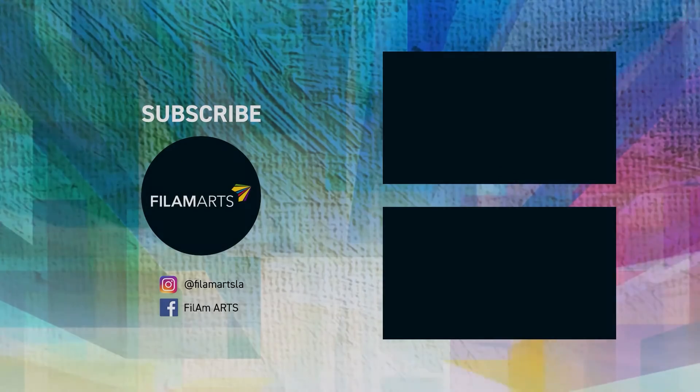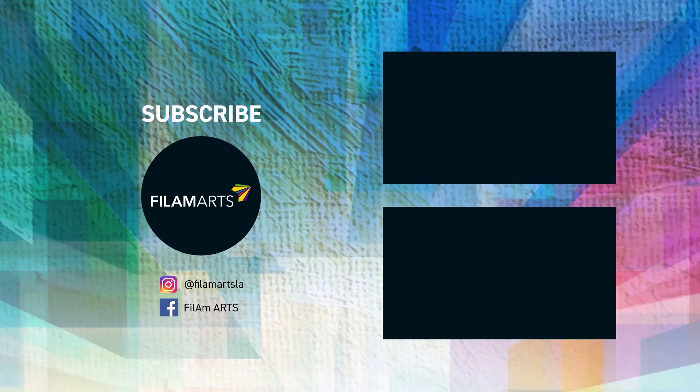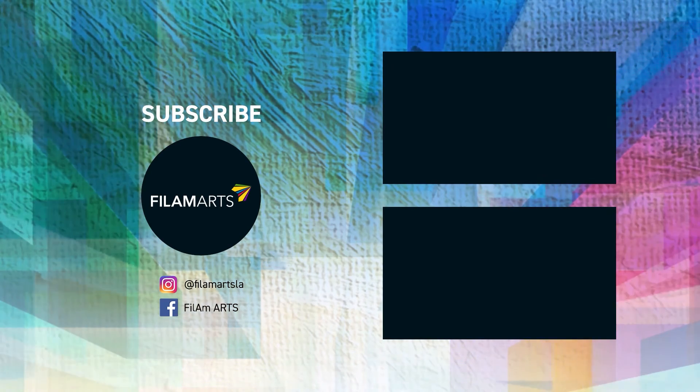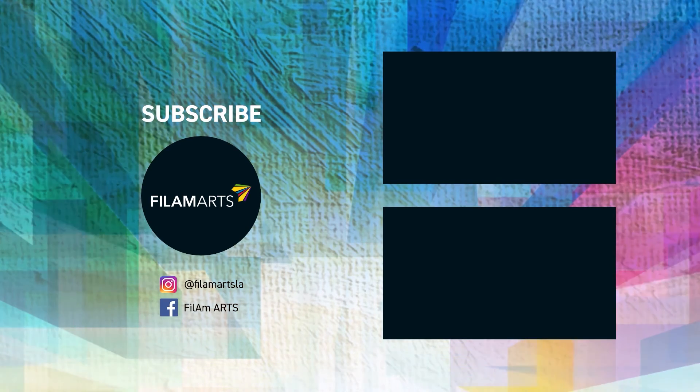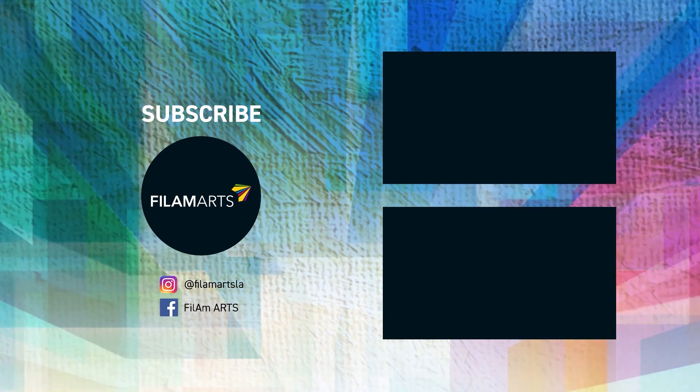Please take a moment to share and like this video, subscribe to our PhilAm Arts channel, hit the notification button, and follow us on Instagram and Facebook at philamarts_la. Help us by pushing the Phil-Am Arts agenda and advocating for representation for the Phil-Am artist.